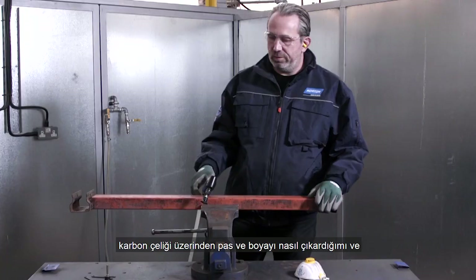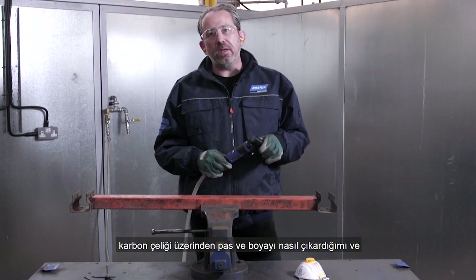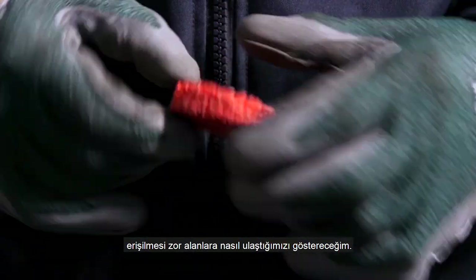Today I'm here to show you how to remove rust and paint from carbon steel and difficult to reach places using the Norton Mini Angle Grinder alongside the Blaze Rapid Strip Disc.